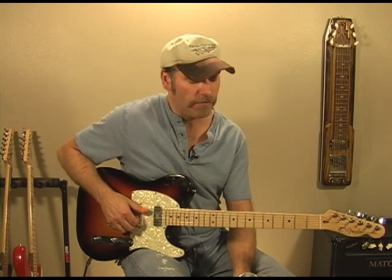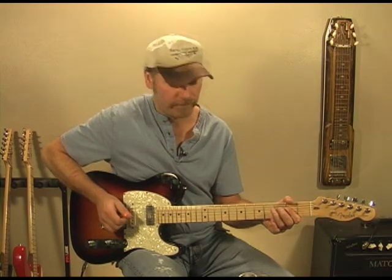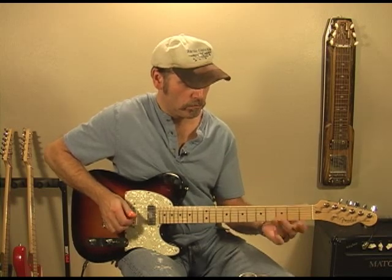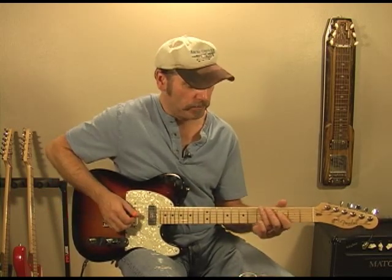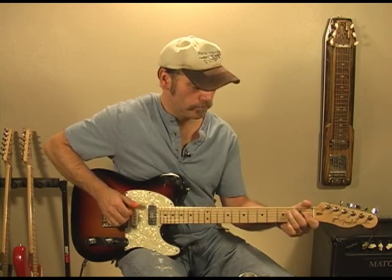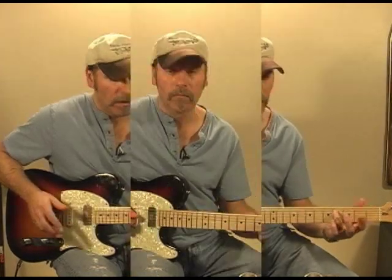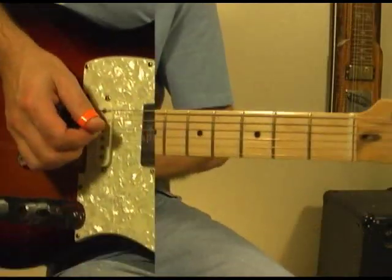This lick came from my Folsom Blues Ideas DVD, and it's coming from the E chord up to the A — that's half of the lick. Let's break this lick down and dissect it, looking at the right and left hand.